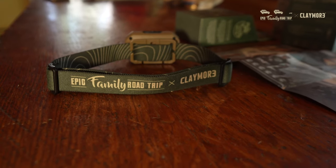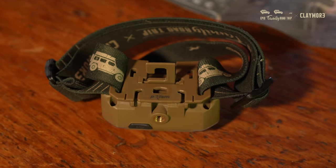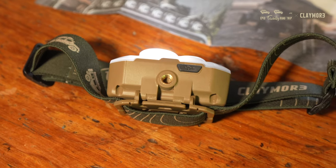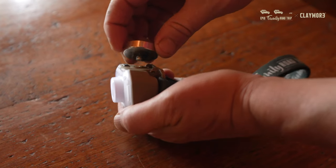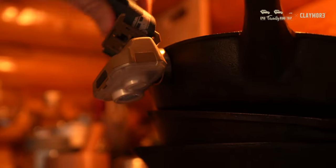For mounting this, it's got the custom Epic Family Road Trip headband. There's also a really handy clip on the back so you can hang it in your tent or anywhere around your camp. On the bottom, there's a threaded area for a standard tripod thread, so you can put it on a tripod. And Claymore also sells really powerful magnets that can thread into here, so you can just magnetize it to wherever you happen to be working and have direct light on whatever you're doing.